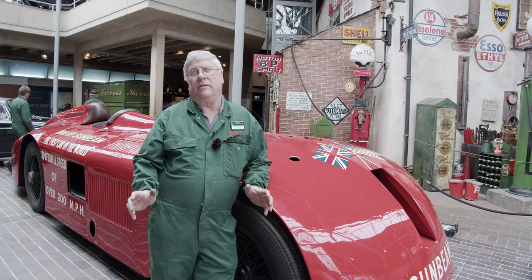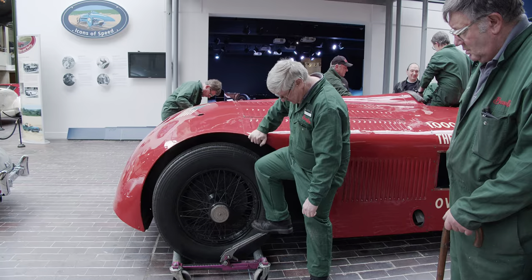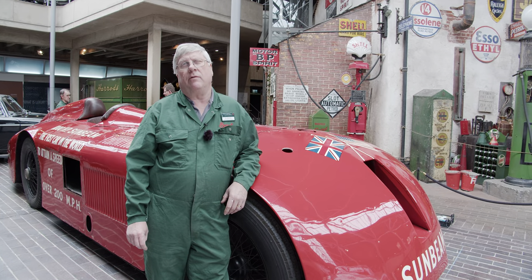The plan is now to take all the skin off the car — the whole body is going to come off. We can then look at the chassis and all the axles and the brakes, give it a good clean up, and make an assessment of where we go from there.